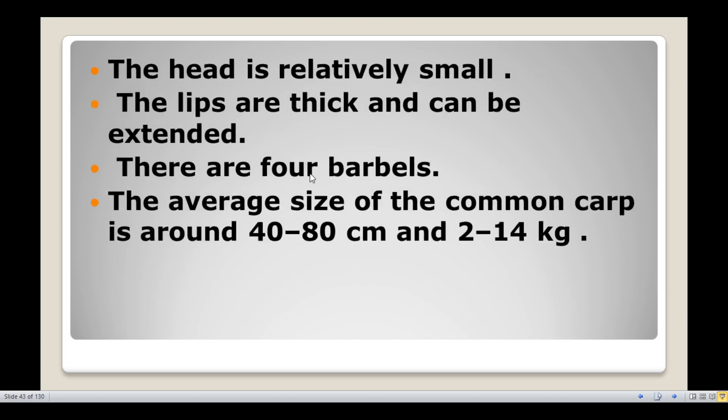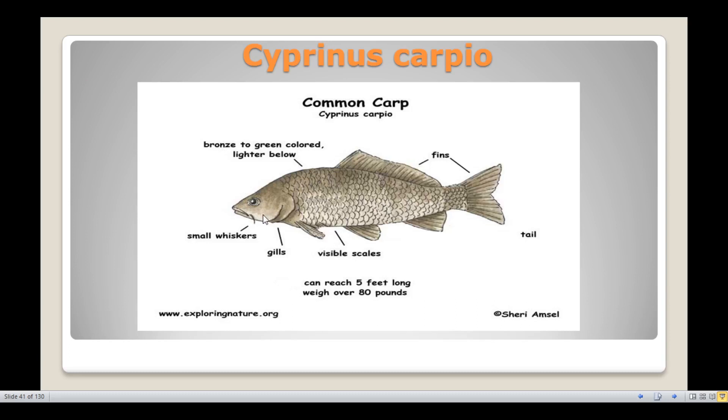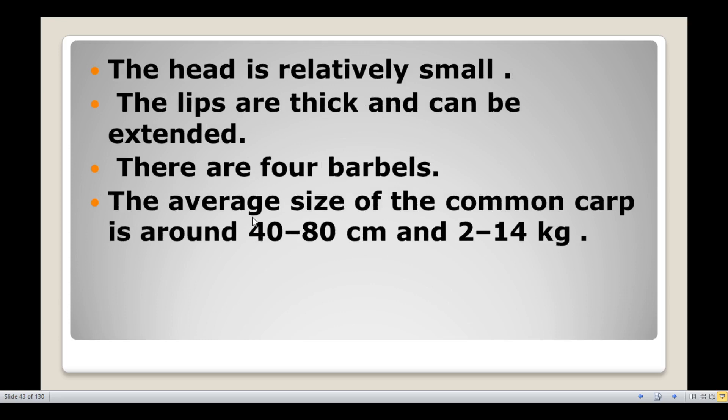The head is relatively small. The lips are thick and can be extended. There are four barbels. The average size of this fish is about 40 to 80 cm in length and 2 to 14 kg in weight.